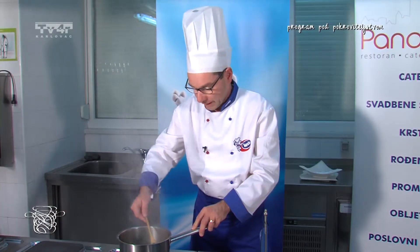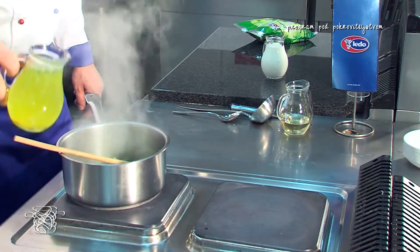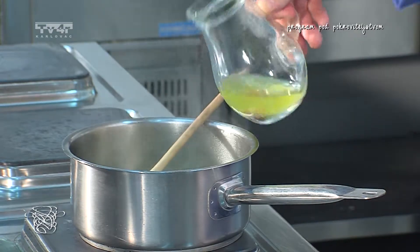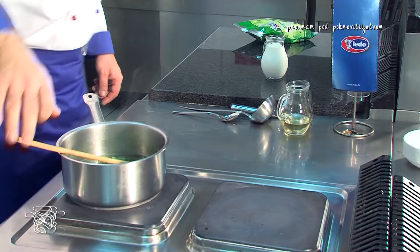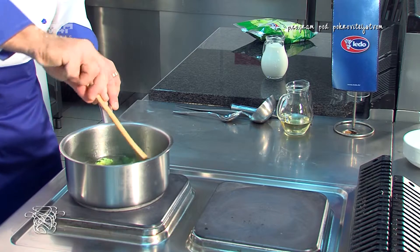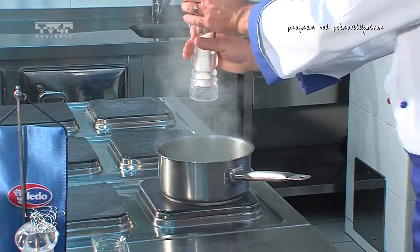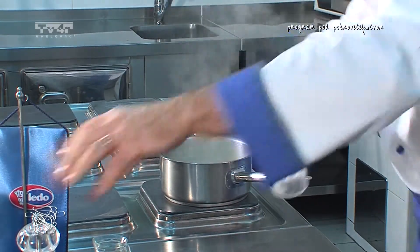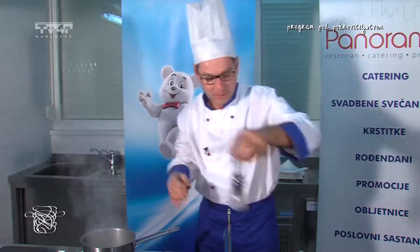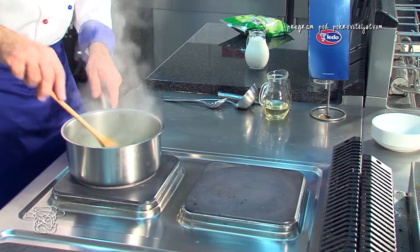Kada nam brokola omekša, podlijemo ju temeljcem. Nastavimo kuhati 6 minuta da nam sve omekša i onda sve usitnimo. Naša juha od brokule se kuha, posolimo je, popaprimo i nastavimo je kuhati dok sve ne omekša.